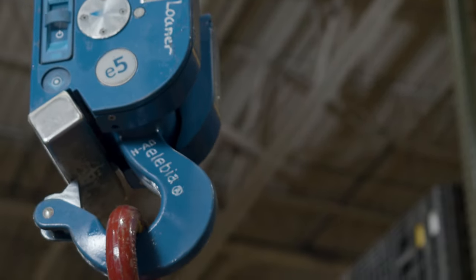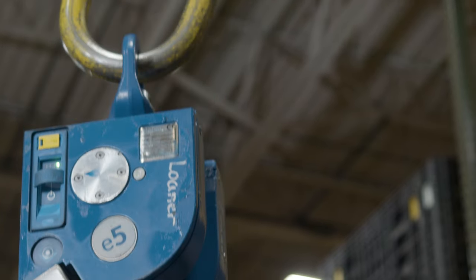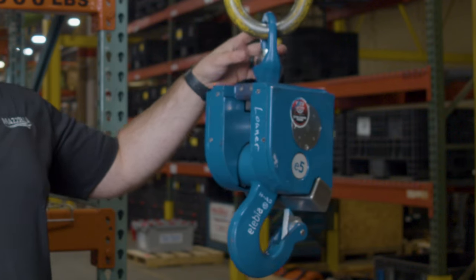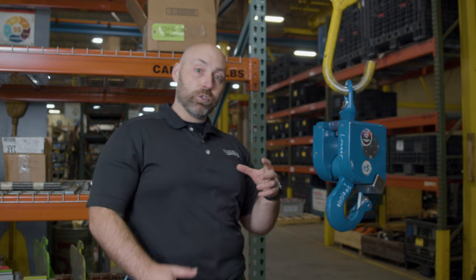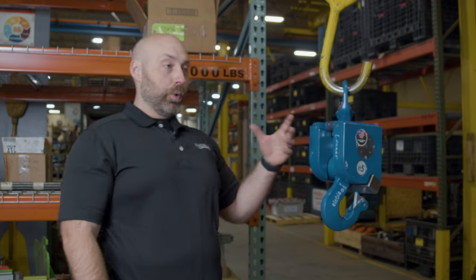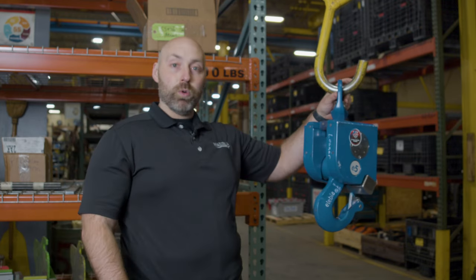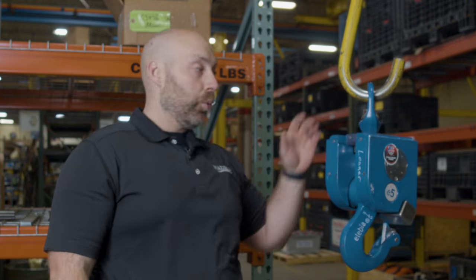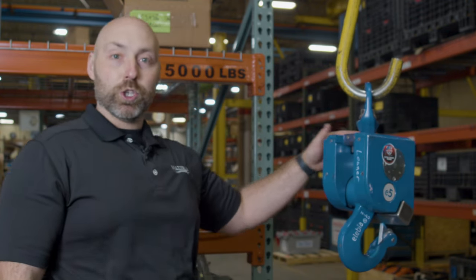Starting off right at the top, the hook comes standard with a swivel, just like any other crane hook. It can actually be made to your standard — whatever size hook you have, we can do — and it can also be custom made into a shank. So instead of having a standard hook, we can actually replace that hook with this Alibia and you'll be able to use it just like you would.